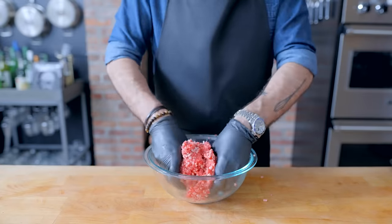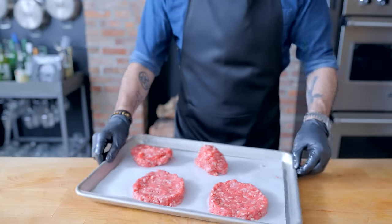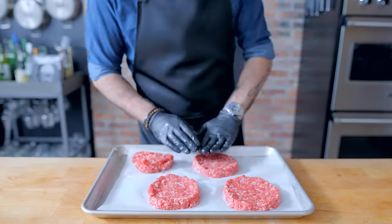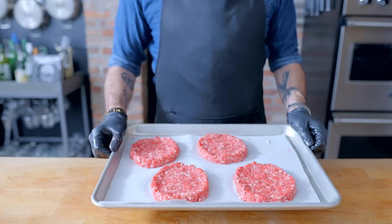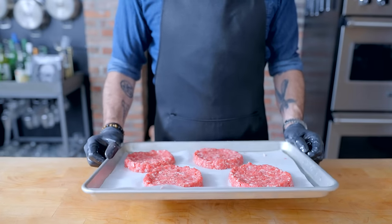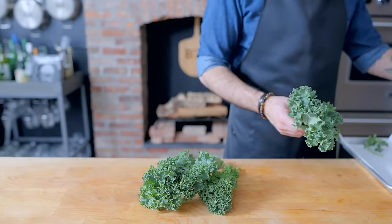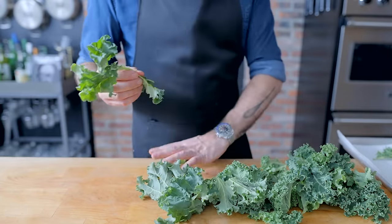When mixing the beef together, take care not to overwork it, but you don't want it to be too crumbly either. I'm measuring out third-pound balls that I'm shaping into patties — patties with sort of little walls around the outside, so, as J. Kenji Lopez-Alt puts it, they look like red blood cells. This is going to prevent the burgers from puffing up too much in the middle. Now it's time to stick those in the fridge so we can prepare our kale, which we're going to wash, pat as dry as possible, and remove the stems.